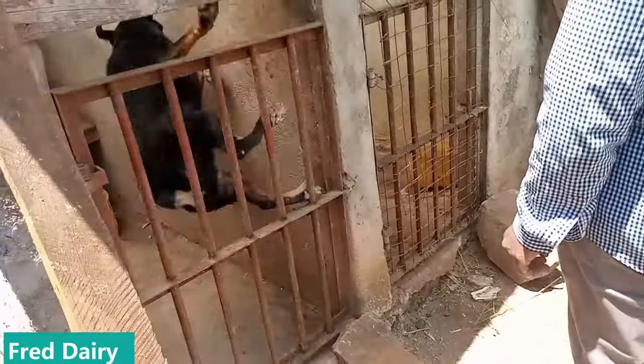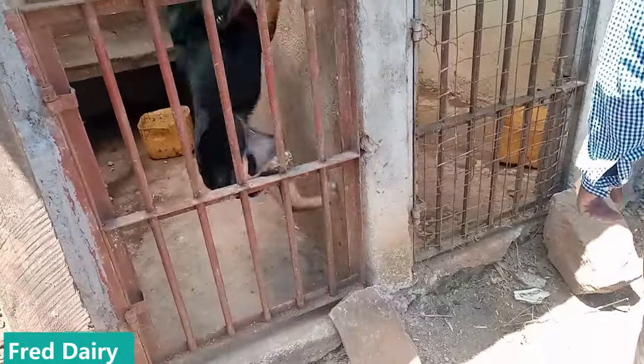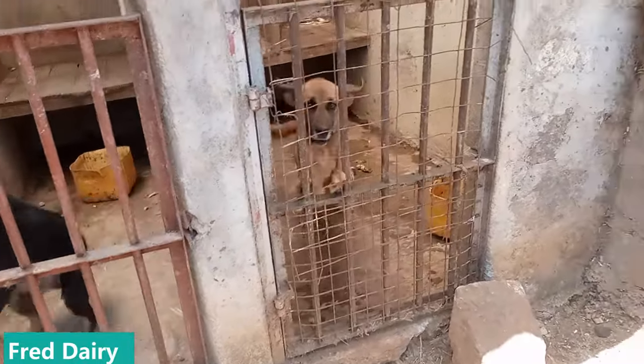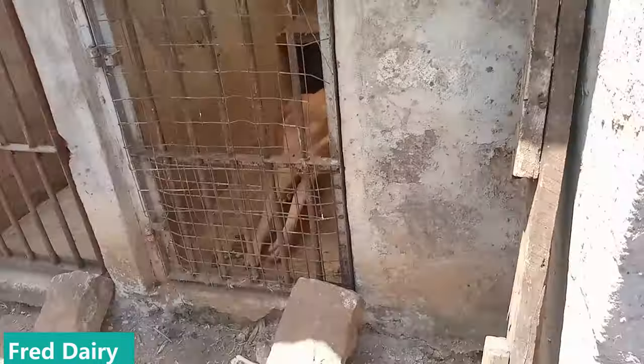Look at the security of the farm — you have to have security. I say dogs are the best security; people can plan against you but a dog will always be loyal to you. Have silage bunkers like the ones you are seeing here.